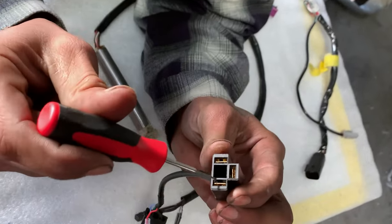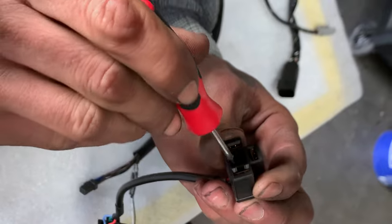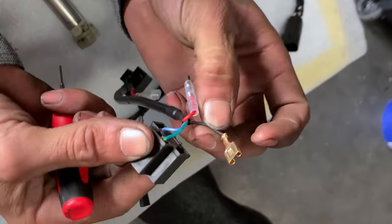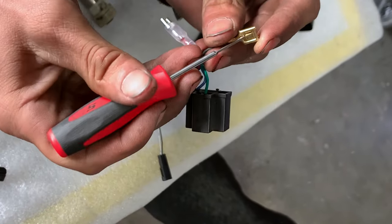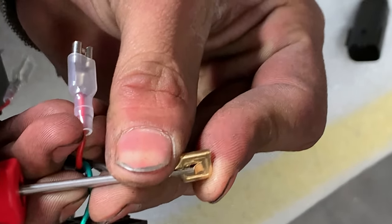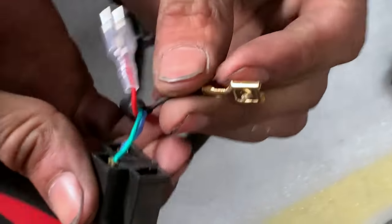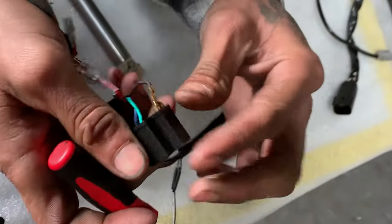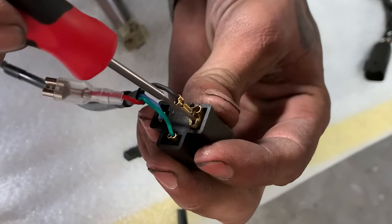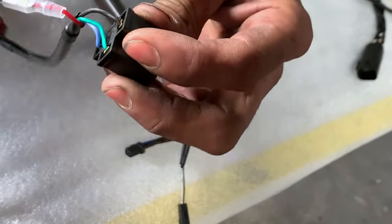Get inside of that slot and push it into itself. You can see that little prong there. Now that it's bent back out, when you go to push it in, it'll click back into place. And that's the same for all three of them.